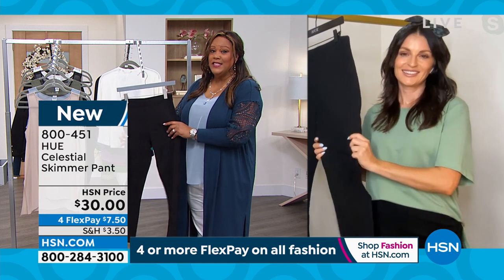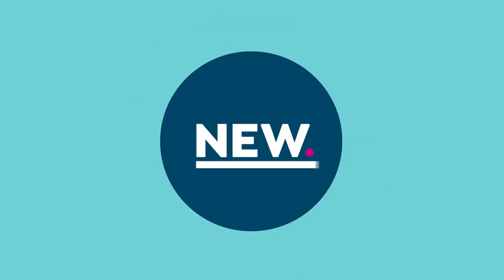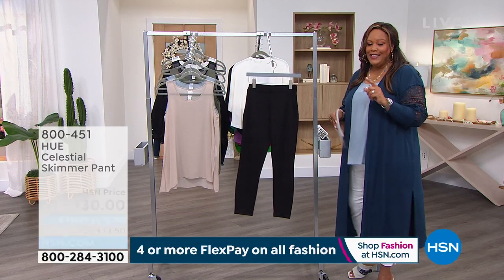$7.50 to get home a perfect black legging — we're calling it a skimmer, but everybody needs a black legging. It is absolutely marvelous.